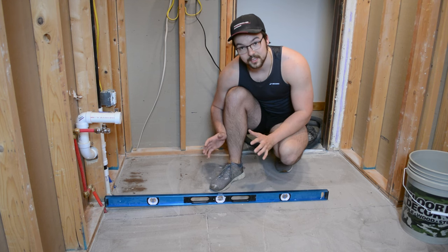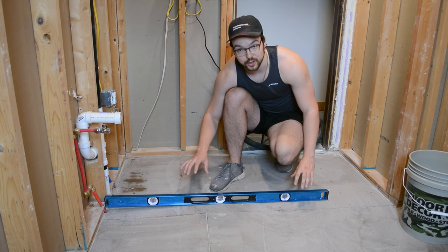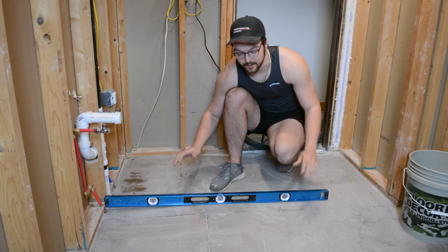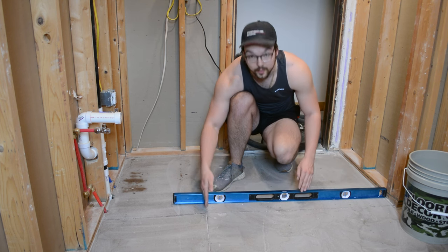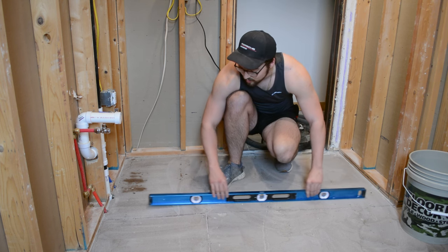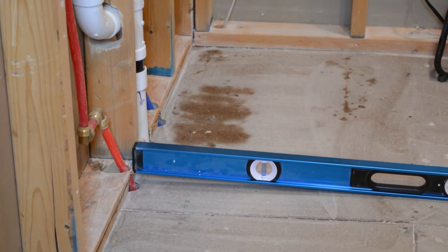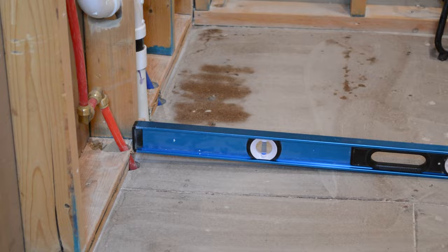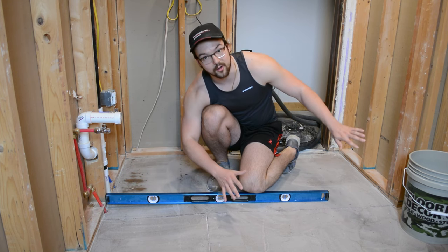It's very common to self-level your entire floor, however that may not be the case, so you can take a level to check where your floor is level and where it's not. On my left you can see the level is pretty much perfectly flat all the way up until a certain point, but then there's a pretty big drop-off of almost about an inch to this wall. So we're going to have to fill in this small section of the floor running along this wall, but we don't need to touch the other side at all.